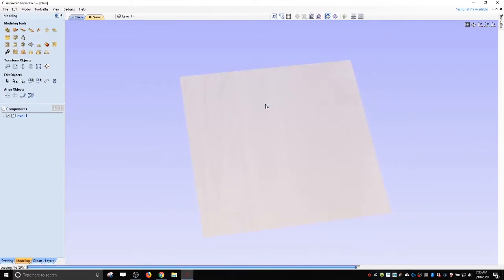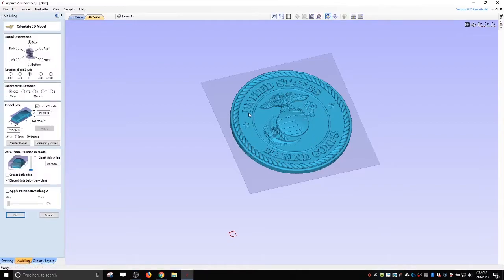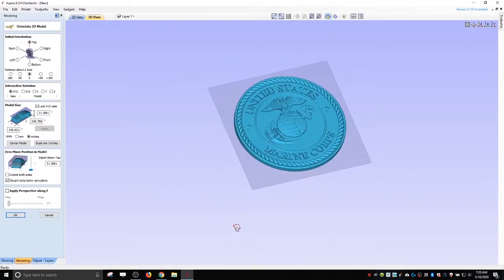Let's pick the second STL to see what it looks like. I think the difference is the thickness of the letters — these letters are really bold and thick, and I don't want that. So I'm actually going to go back to the first one. We'll cancel this and import the first one again. You can see it's way too big, but these are the thinner letters that I like.